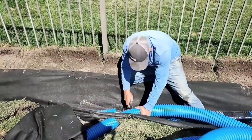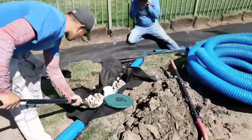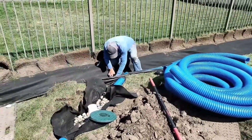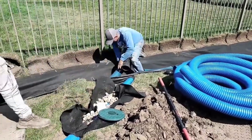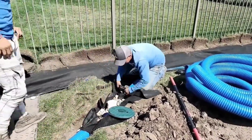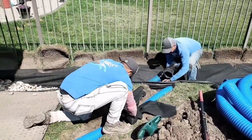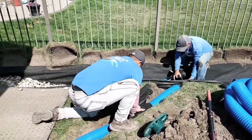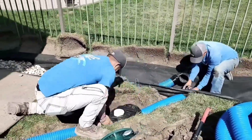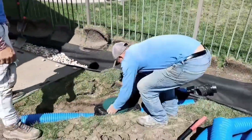Now we'll show you how to tie a downspout into the main line. You always want an inline catch basin because if you have a shingled roof, you want to catch all that shingle gravel and keep it out of your main line. Shop vac it out once a year — that's it. Very little maintenance and you'll never have a problem: no flooded yard, no flooded basement, no flooded crawl space. It's so worth it.